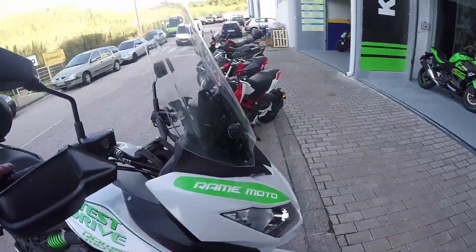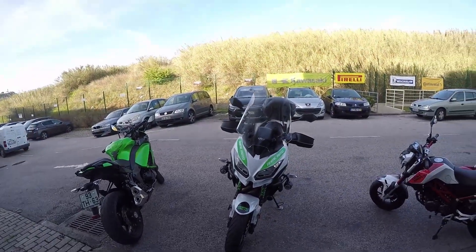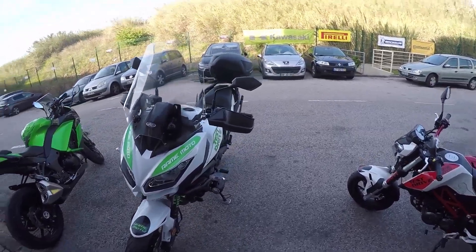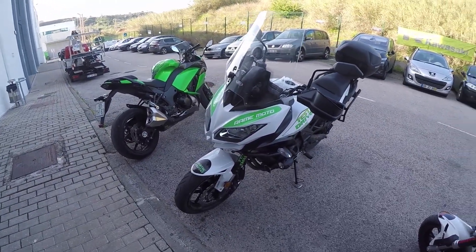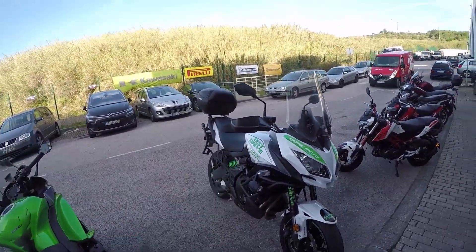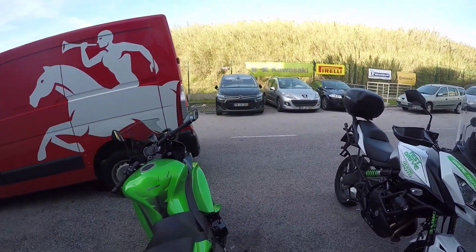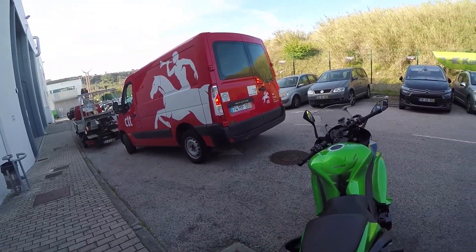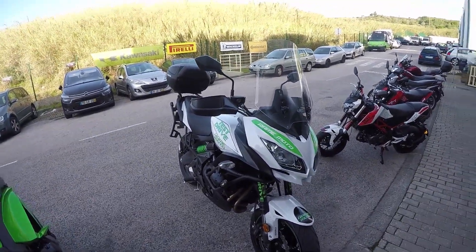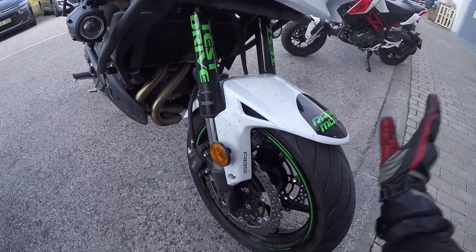This is Kawasaki's proposal for the mid-range adventure bikes and this looks big — it's a big fat machine, looks bigger than the 600 to be honest. This one is loaded with extras; this is the test drive machine and they've loaded it with extras to show customers how a fully kitted-out bike like this works. Let's do a quick front-to-back and show you the extras along the way.